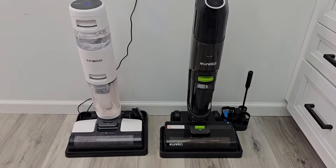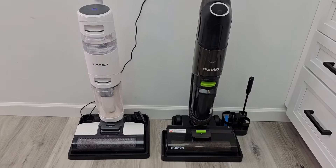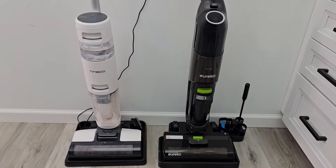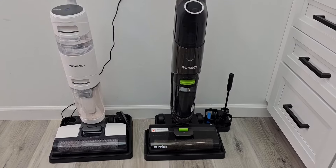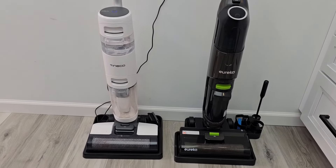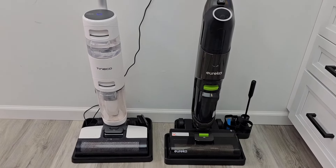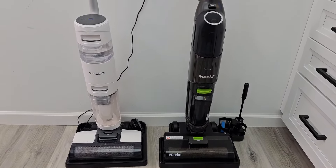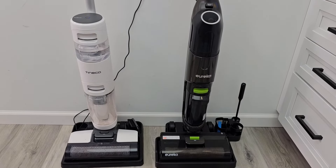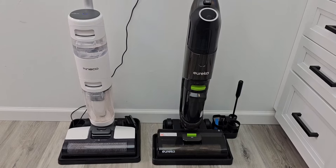Price-wise right now, the Eureka is on sale for $160 and the Tyneco is on sale for $195 — it normally retails for $280, which does seem kind of high. I really do like the Eureka price of $160. Now Tyneco does make an S2 that cleans about the same, but you have to pull a trigger to release the solution where this one's automatic. Walmart had it on sale for $99 on Black Friday — that was an amazing deal.